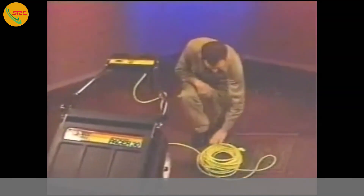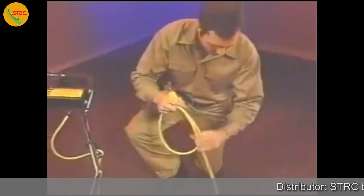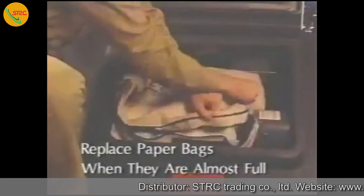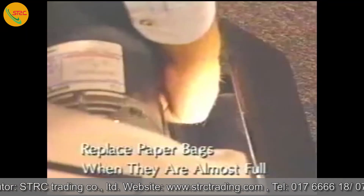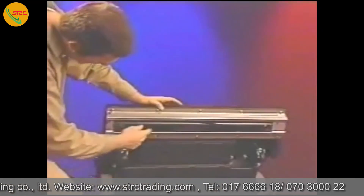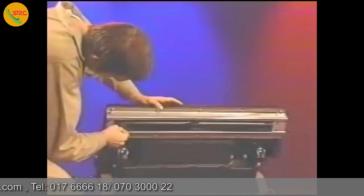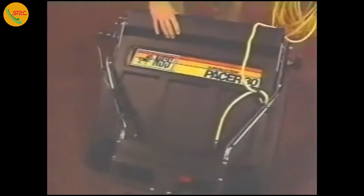Every time you use the machine, check the power cord and plug for damage. Always replace a damaged cord to prevent possible injury. Paper bags should also be checked every time you use your carpetback. Replace paper bags when they are almost full. Check the brush drive belt and the brush for wear or damage. Remove any carpet fibers, hair, or debris. Make sure the vacuum shoe is not clogged or damaged. And at the end of the day, just fold up the Pacer 30 handle for easy space-saving storage.